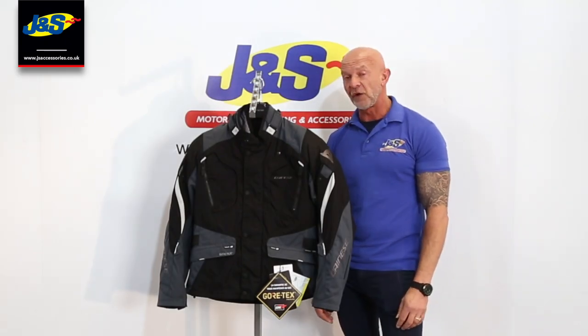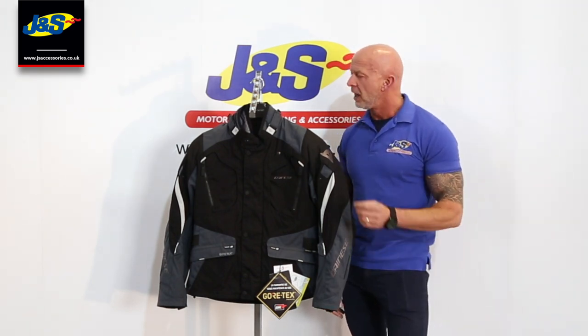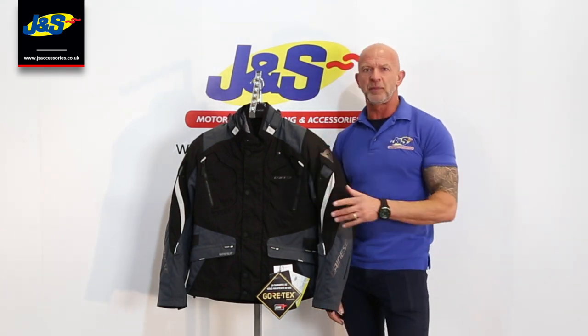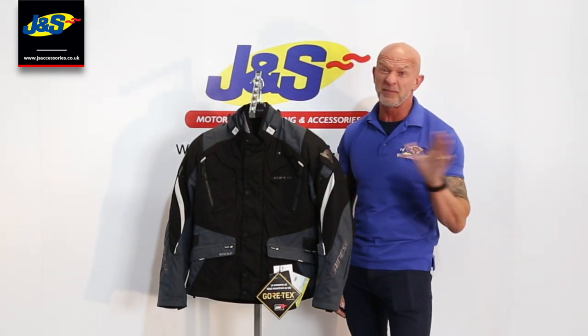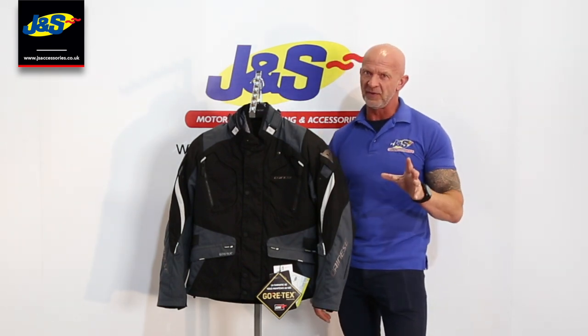Hi, Chris from J&S again. I've got the Danish Dolomiti jacket in front of me. It's a Gore-Tex jacket with loads of different features on it. I'm going to show you as much as I possibly can, but I'll probably miss a few out because there's loads on this one, so bear with me.